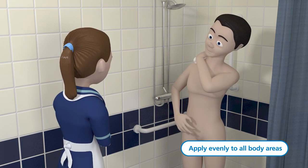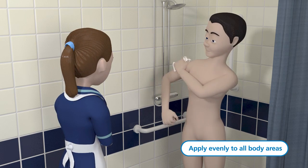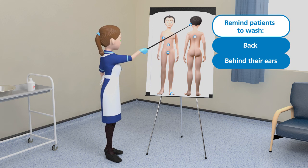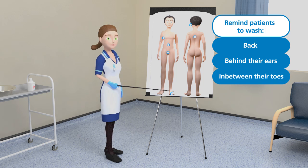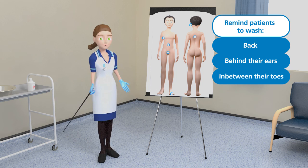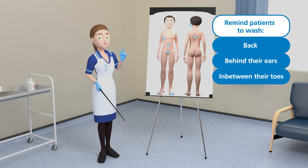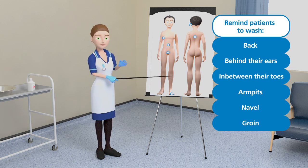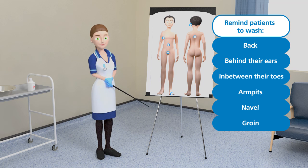It's essential to be very thorough and ensure that no parts of the body are missed. Patients should be reminded to wash their back, behind their ears, between the toes and parts of the body that sometimes get missed. It's important to pay particular attention to the armpits, navel and groin. Assistance may be required for some harder to reach areas of the body like the back.